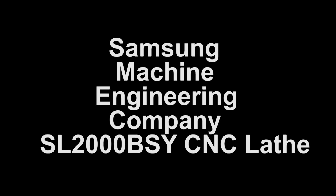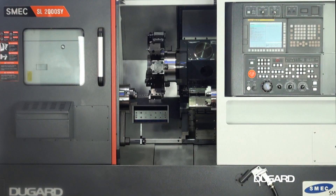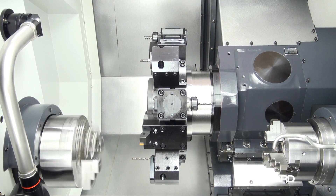The Samsung Machine Engineering Company SL2000BSY CNC lathe with sub-spindle and Y-axis. Control options are FANUC 0i-TF or Siemens 828D with ShopTurn.